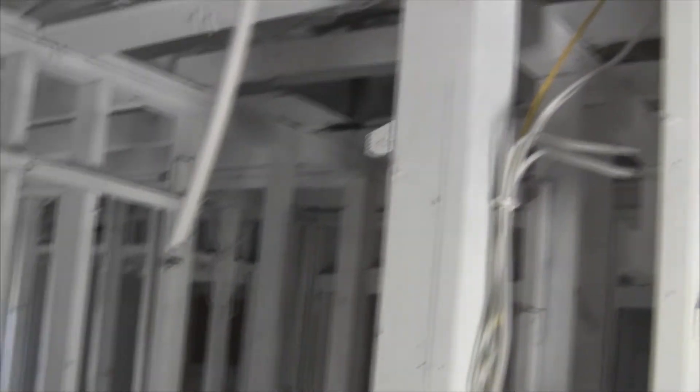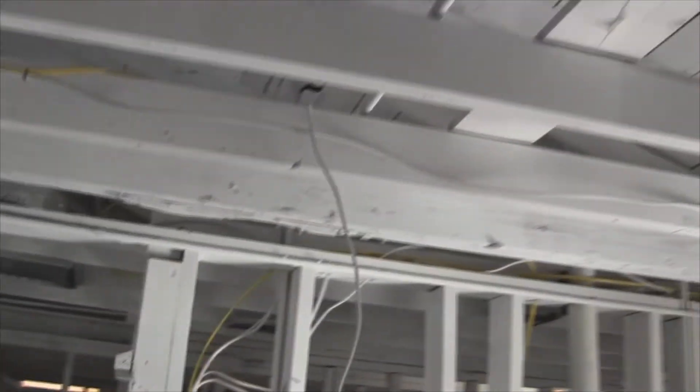Hallway lights — I got to start on those. This wire right here is for recessed cans; I'll be putting those in tomorrow. Those will be going up in here.